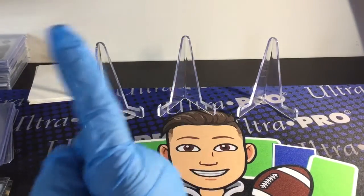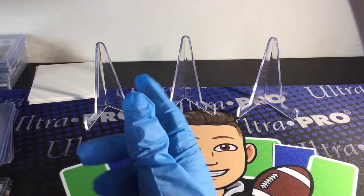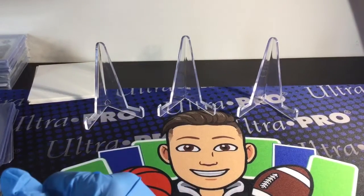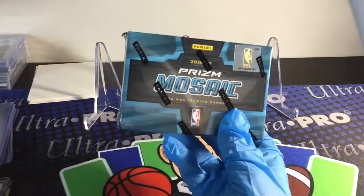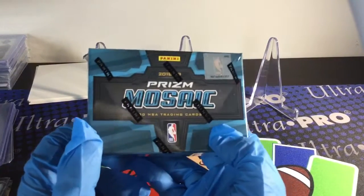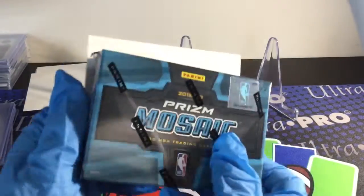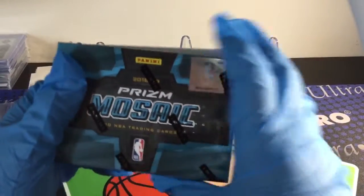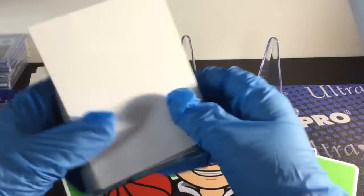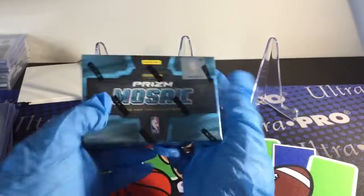No, I'm not opening Baseball. I don't like Baseball. Why would I open Baseball? Am I opening Prism Football? No, that was a long time ago. Basketball? Maybe. Panini Mosaic. This box is so humongous — actually this box is super tiny. Literally, I have a filler right here. The filler is bigger than this whole box. Ridiculous. Super tiny. My hand's bigger.